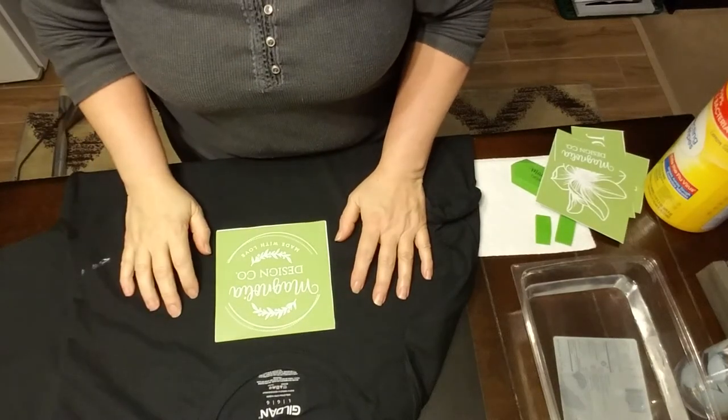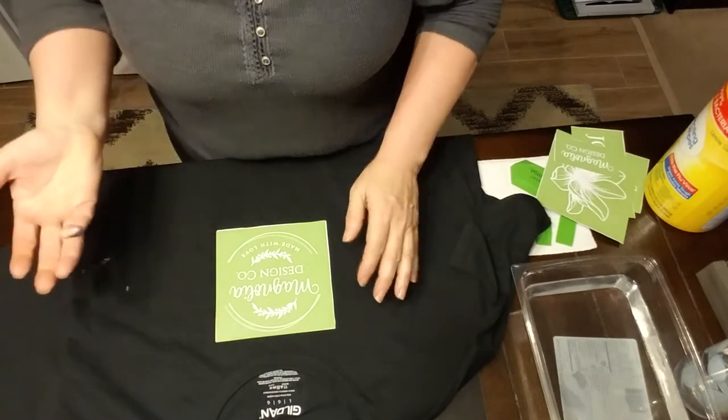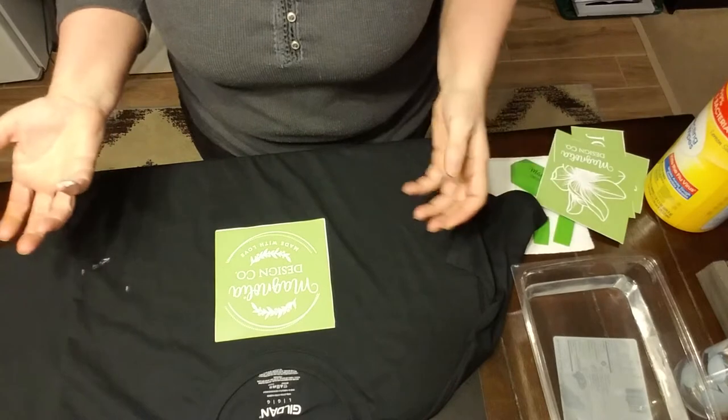Hi everybody, it's Audra, independent creator with Magnolia Design Company. And tonight, before I even get started, I've already made a mess.